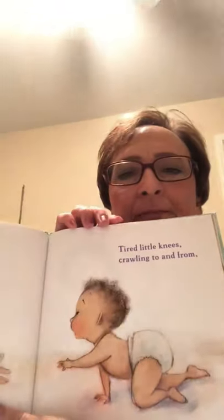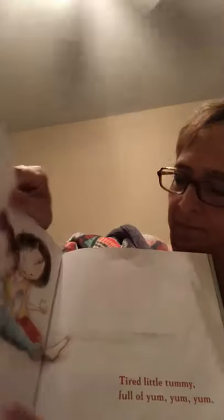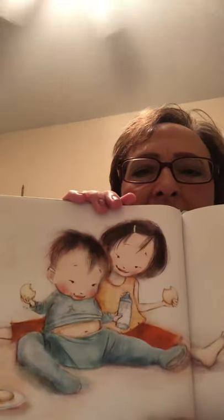Tired little knees crawling to and from. Maybe to get a toy. Tired little tummy. Yum, yum, yum. Got your bellies all full.